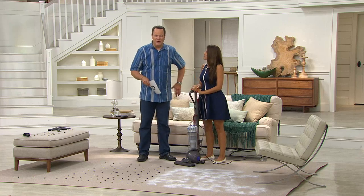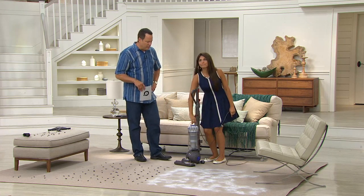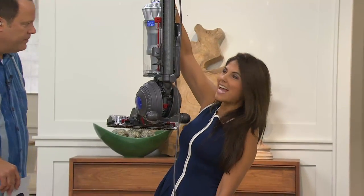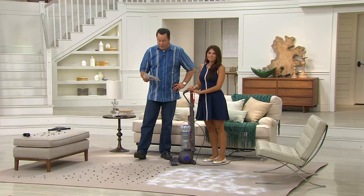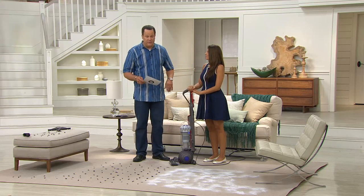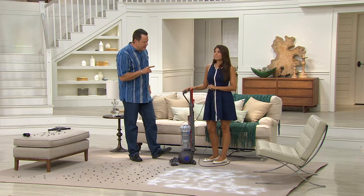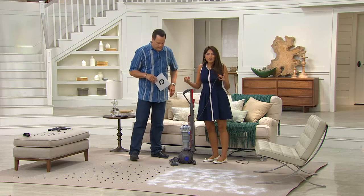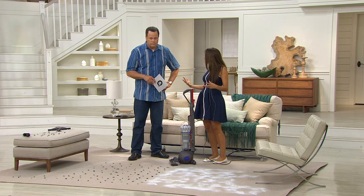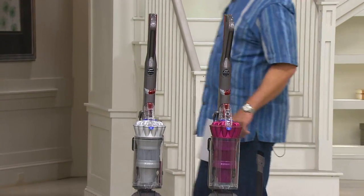This is our lightest weight full-size Dyson that we offer on QVC. When we talk lightweight, what are we talking? 14 and a half pounds — super light. We're able to bring this to you on six easy payments with free shipping and handling. Just because it's lighter weight doesn't mean it's less power. We took everything you want from a Dyson and just made it a little bit lighter for you.